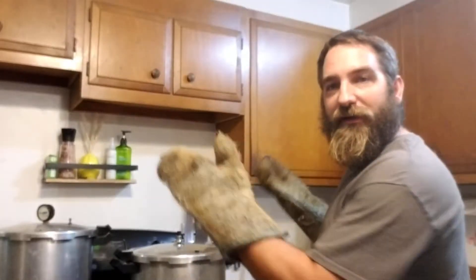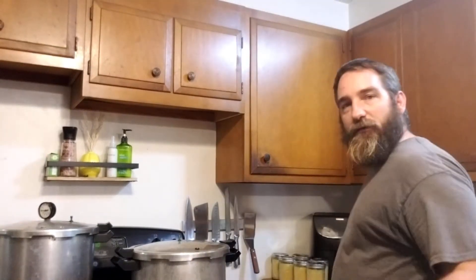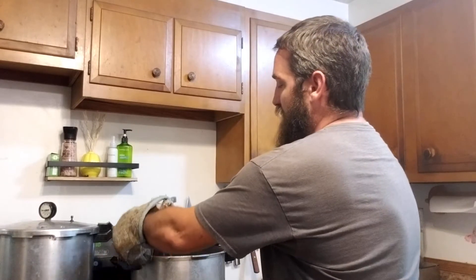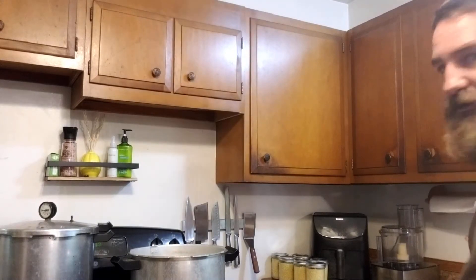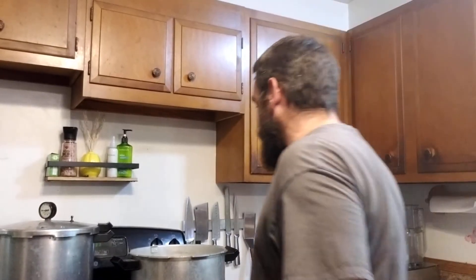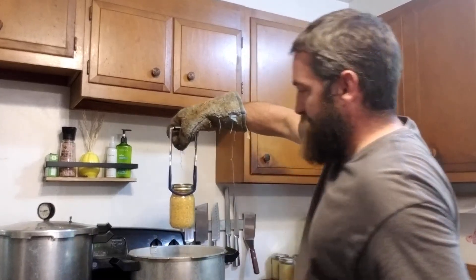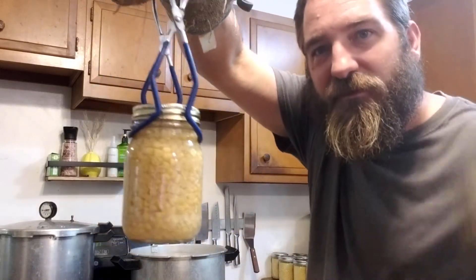This one's done — the pressure valve went down. We're gonna remove the weight, set that aside, and open our lid. Watch out — there is steam that'll come out on your arms so you gotta be careful. Set that aside and then we're gonna pull our corn jars out. Look at that, guys — doesn't that look awesome?